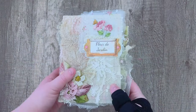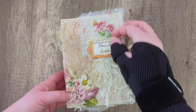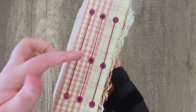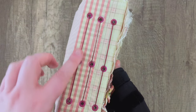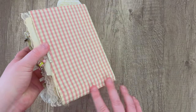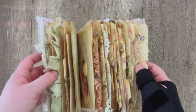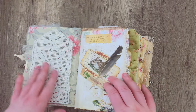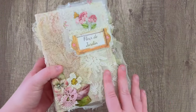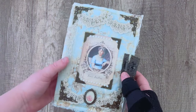Moving on, this next journal also uses fabric but in a much simpler way — it's just scraps of fabric glued and layered on top of one another. If you've got a bunch of fabrics, this is a cool way to use them on a journal cover, very scrappy and quilted, mixing and matching patterns. You could also add sewing for more detail. If you don't want to use paper on your cover, this is a fun way to use up fabric scraps. This one is floral themed but doesn't have a strict theme.